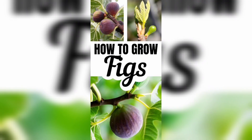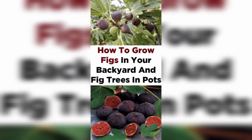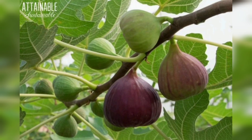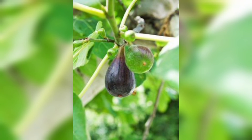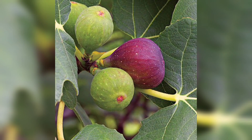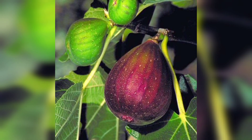The first step to growing figs is to choose the right fig tree for your garden. There are different varieties of fig and each has its own unique characteristics. Consider the climate in your area, the amount of space you have available, and the type of fig you want to grow. You can choose from black figs, white figs, and brown figs depending on your preference. It's important to research which type of fig tree will thrive in your climate zone before planting.